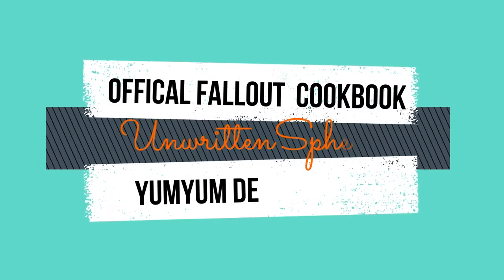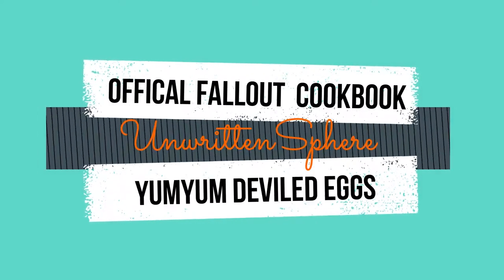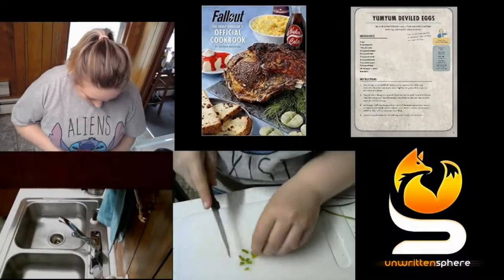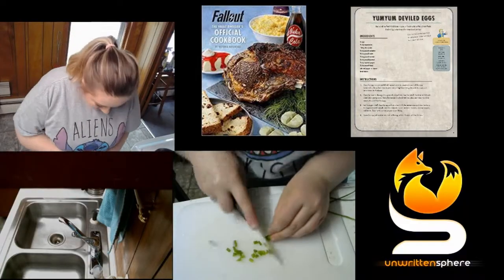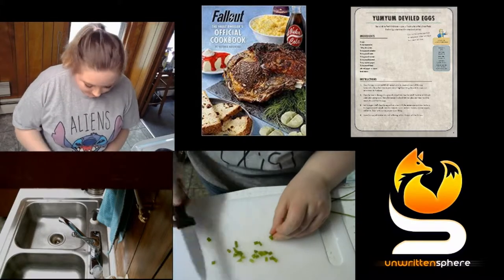Hey guys, it's Unwritten Sphere, and today we're going to be making Yum Yum Deviled Eggs from the official Fallout cookbook. Starting off, I am chopping up some fresh chives because the recipe calls for fresh minced chives for garnishing.